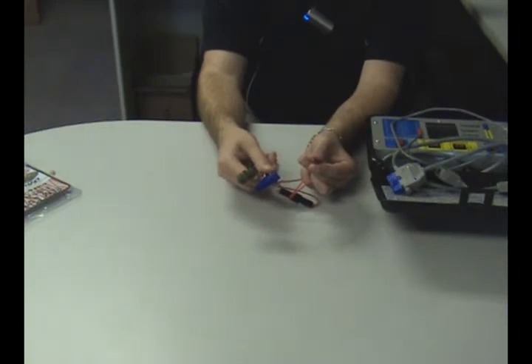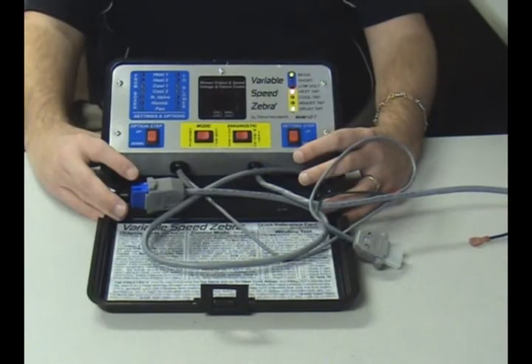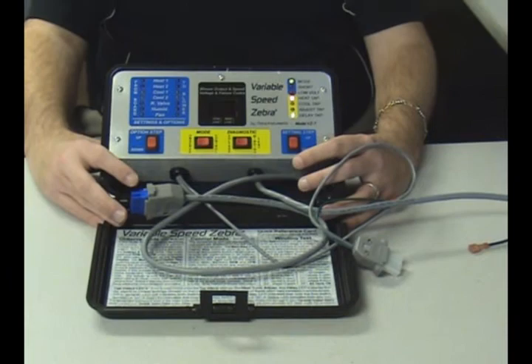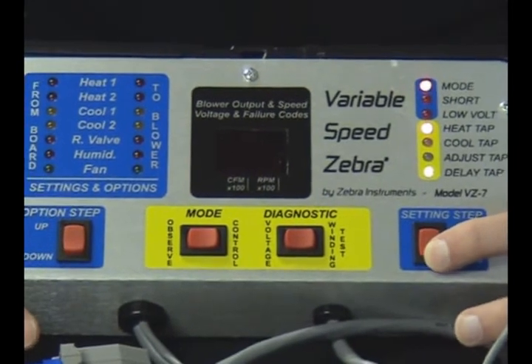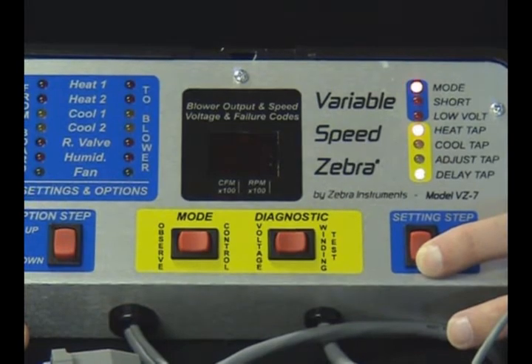Finally, the alligator clip on the red wire should be securely connected to the 24 volt hot low voltage wire. Be extremely careful not to allow this clip to touch any voltage source higher than 24 volts — your VZ7 will be instantly damaged. Now return 24 volt and 240 volt power to the system. The VZ7's mode light should be alternately blinking red and green, telling you it has proper incoming power. Press and hold the downside of the setting step switch for about 8 seconds until the digital display shows 13.